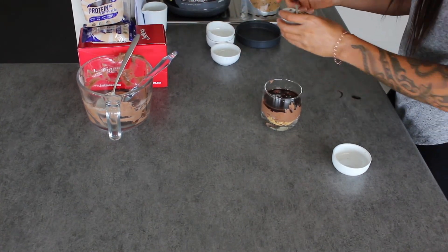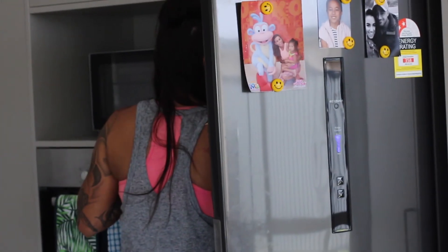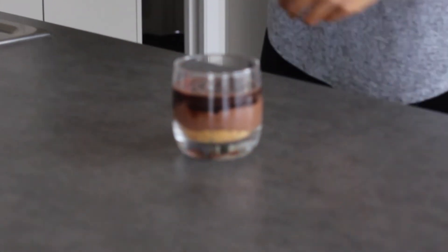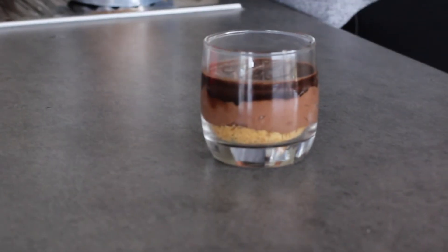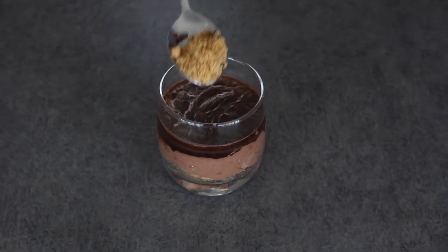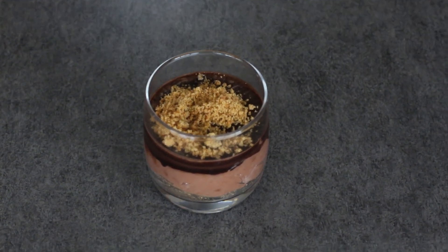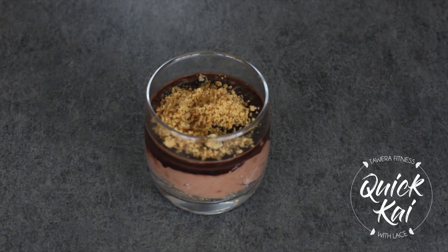Then we're going to place this in the fridge for about half an hour and then it'll be ready to go. It's been about 30 minutes now, so I'm going to grab our cheesecake out of the fridge and show you what it looks like. So here it is guys — I'm just going to top this with a little bit more of the Justin's cookie crumb. And there you have it guys, a healthy protein cheesecake.